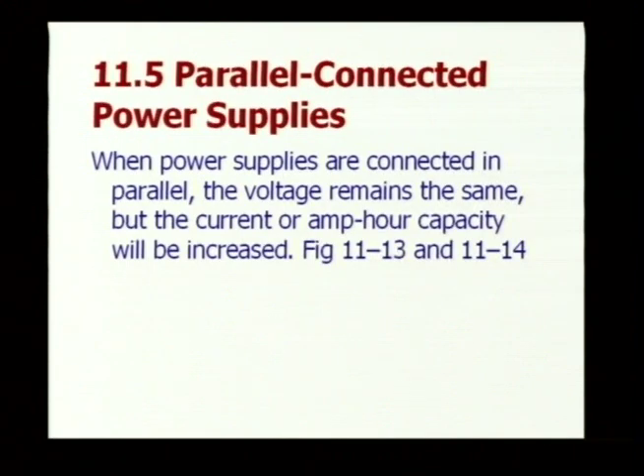When power supplies are connected in parallel, the voltage remains the same, but the current or the amp hour capacity will be increased.